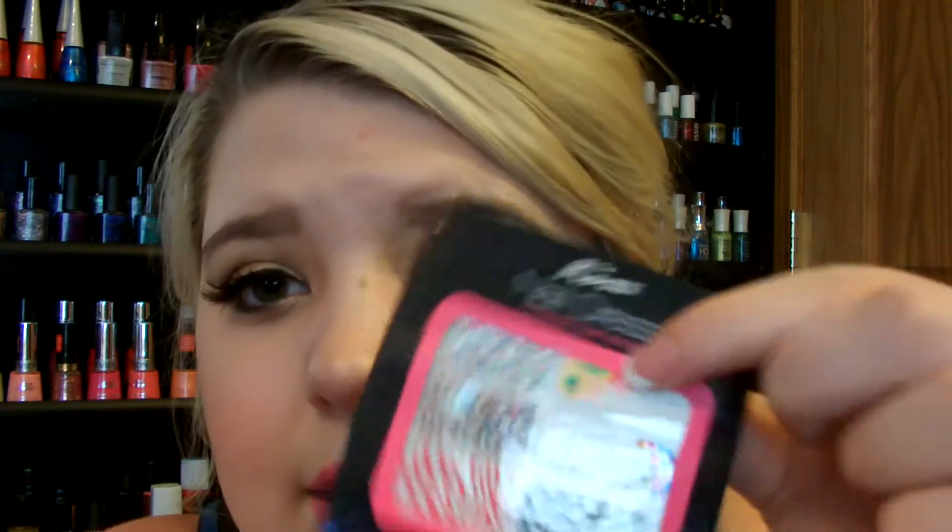They're better than the Sally Hansen ones because they don't dry out and you can just use one on one finger if you want to, which is what I always do for an accent nail. They come in all these really cool designs — peacock, rhinestones, floral, zebra print, cheetah print. The one I purchased has all different rhinestones. They're really great because they stick right onto your nail and fit perfectly. They're only $7, don't dry out, and you can use them more than once. They're definitely worth the $7 and they have a lot of cute styles.